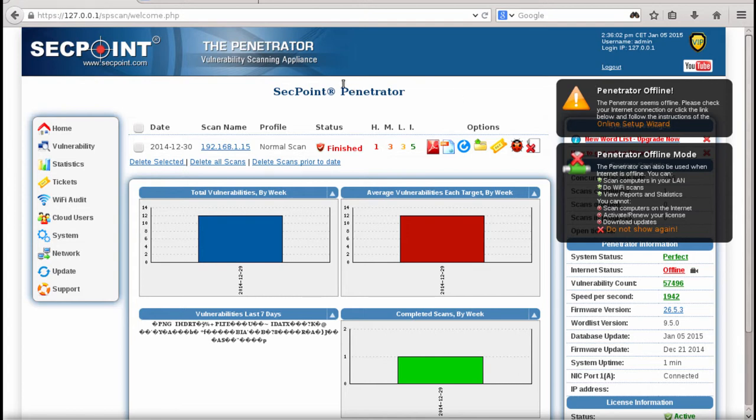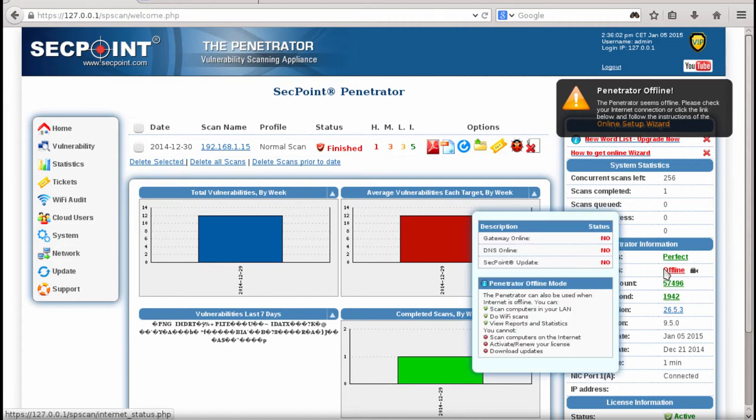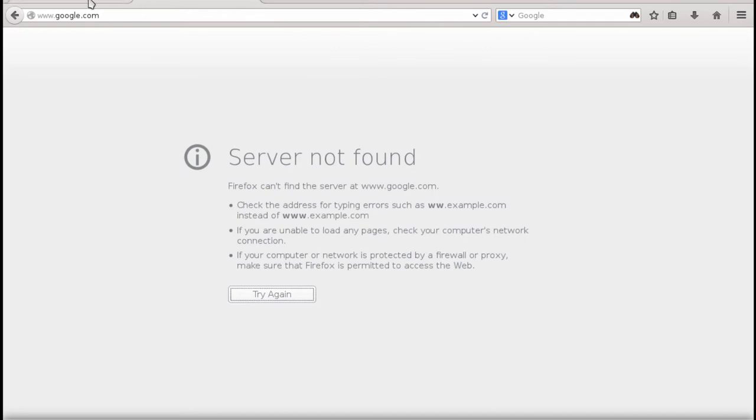Hi, my name is Victor from SecPoint here with the Portable Penetrator. The question today is: how can you get online if you're in offline mode and need to upgrade to the latest firmware? We can see right here the internet status says offline. If we go to a tab like Google and refresh it, we see server not found.